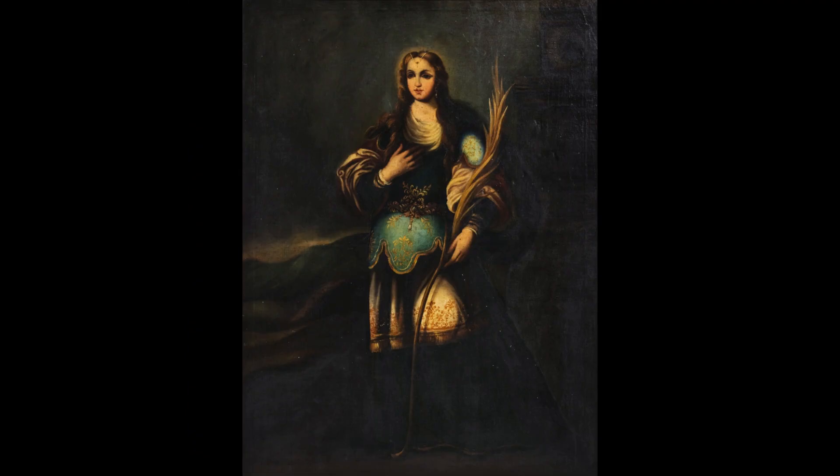And before returning to the Filomena story and showing you some of the very limited depictions of her by other artists, it is good to note that the evidence about her life story is limited at best.